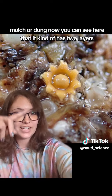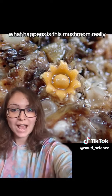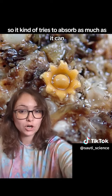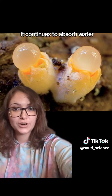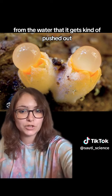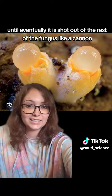You can see here that it kind of has two layers — that outer star-shaped layer and that inner ball-shaped layer. What happens is this mushroom really likes to absorb water, so it tries to absorb as much as it can. It continues to absorb water until that inner layer has enough pressure put on it that it gets pushed out, until eventually it is shot out of the rest of the fungus like a cannon.